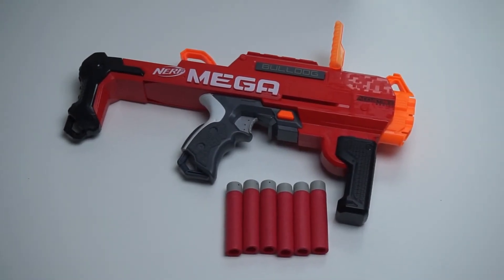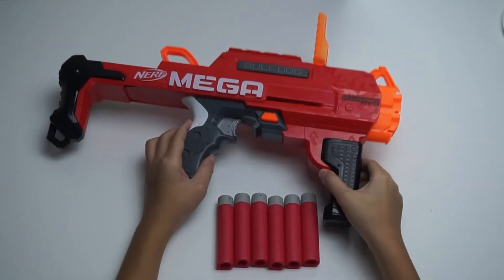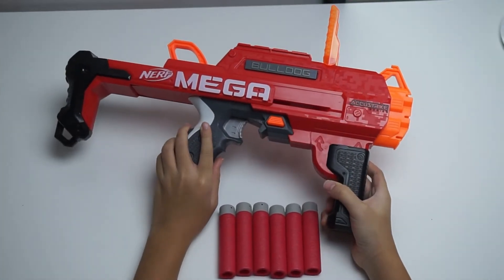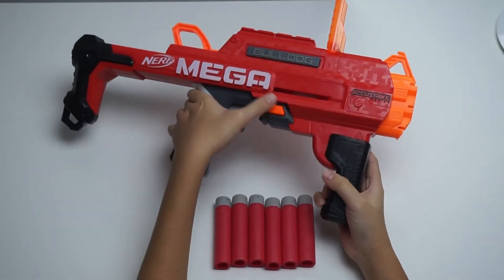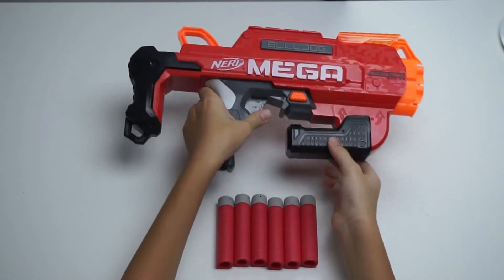Hey everyone, this is Man4Bot and today I'll be reviewing the Nerf Bulldog. The Bulldog is a Nerf Blaster from the Mega Active Shrek line, and it has a special feature — it can fold all its parts. Let's get into the review.